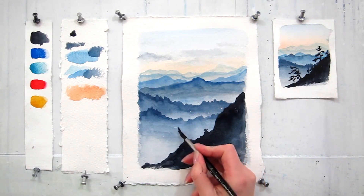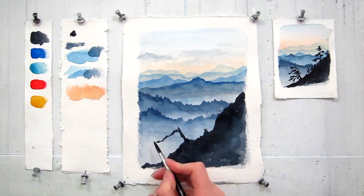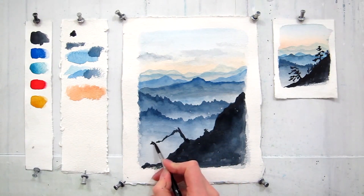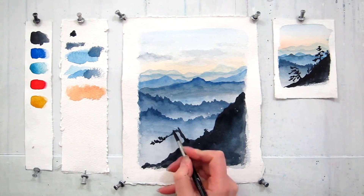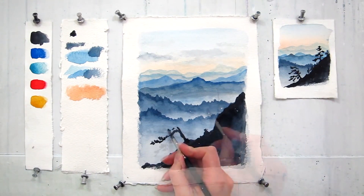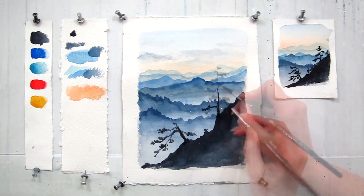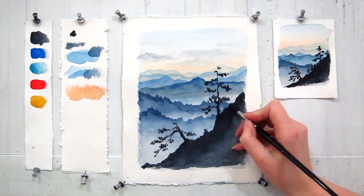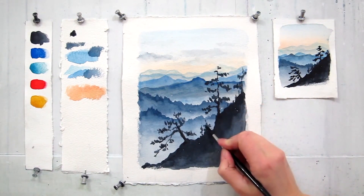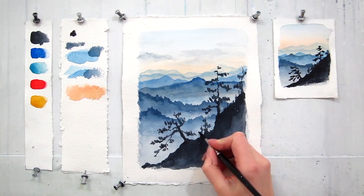Here comes my crooked tree. This tree is growing in a very rough condition. The land is rocky, that's the top of the mountains, maybe cold and windy. That's why it would appear very crooked. One or two trees for this painting is quite enough. The final touch is to sign your painting.